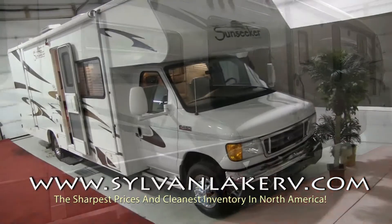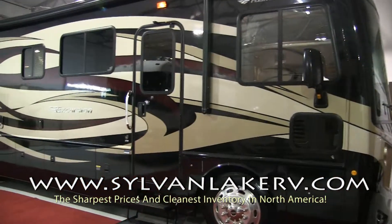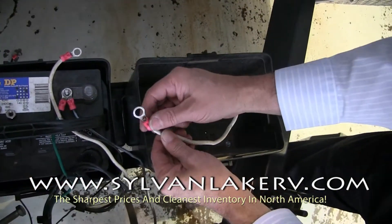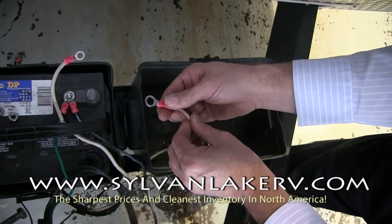Remember that batteries hooked up in parallel need to be the same brand, type, and age to promote the long life of your batteries. A parallel hookup will increase your amperage while maintaining the same amount of volts.